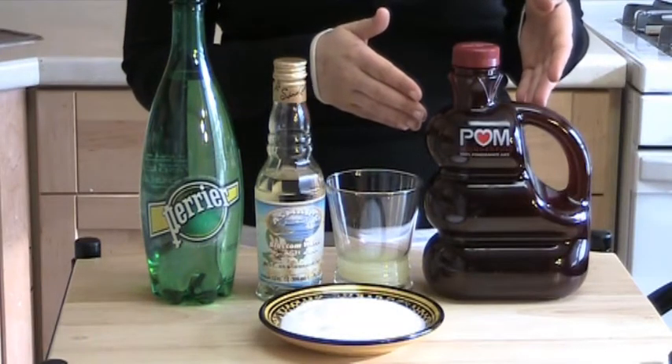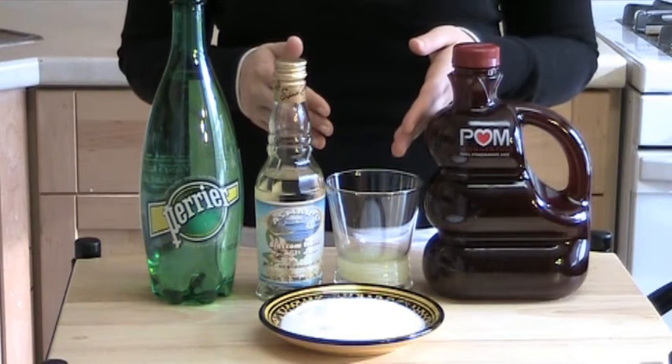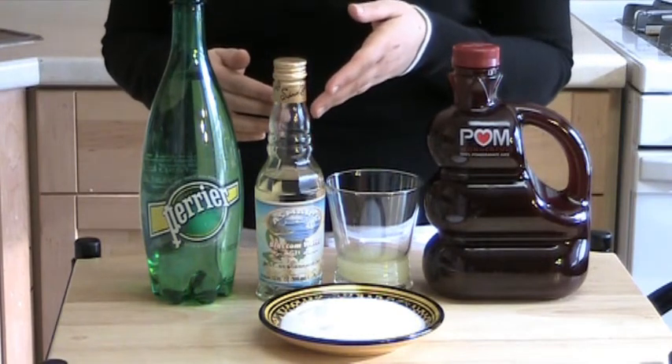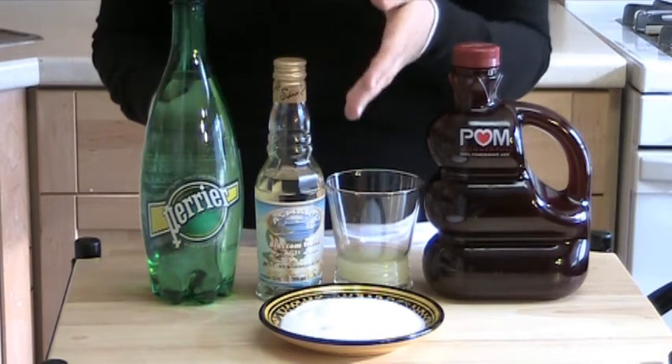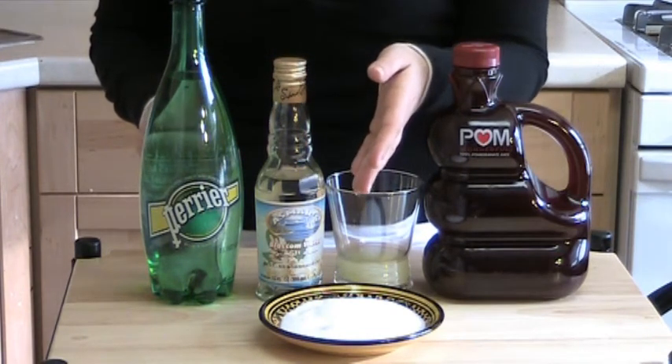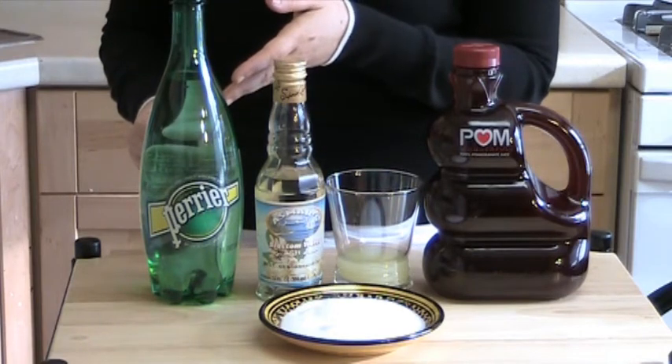For every two and a half cups of pomegranate juice, I'm using a quarter of a cup of lemon juice, half a tablespoon of orange blossom water, one cup of sparkling water, and four tablespoons of sugar. Feel free to adjust this recipe by adjusting the sugar and the sparkling water to your taste.